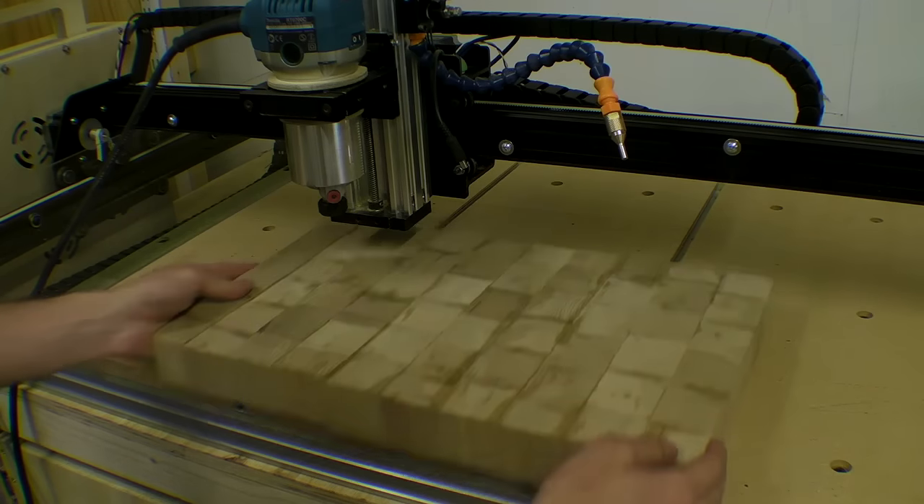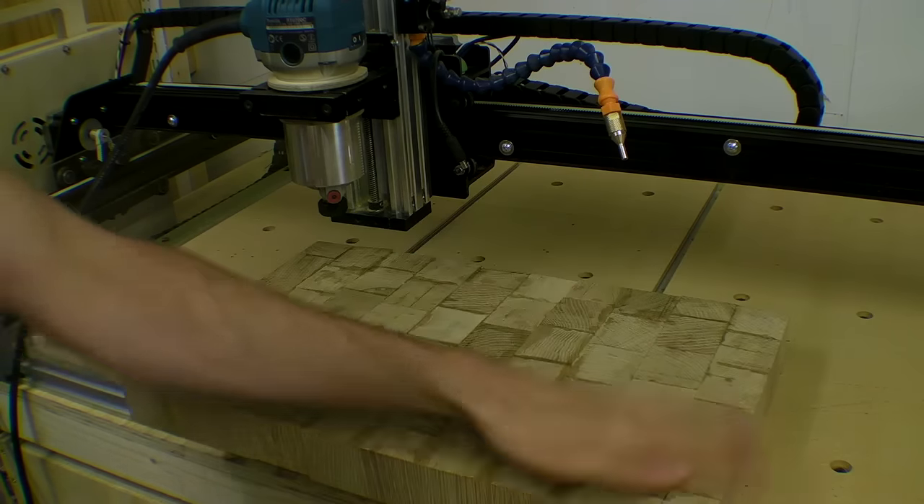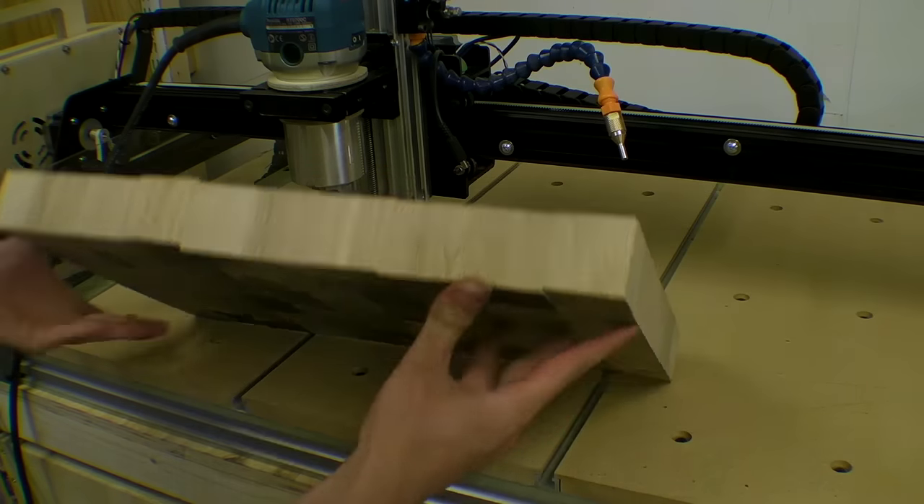Apologies for not putting a video up sooner. This is a chopping board that I'm making — it's oak, it's going to be an end grain chopping board, and it's actually made from some flooring cobbles that were thrown away somewhere where I happened to be. I decided to take a few and see whether I could make a chopping board.